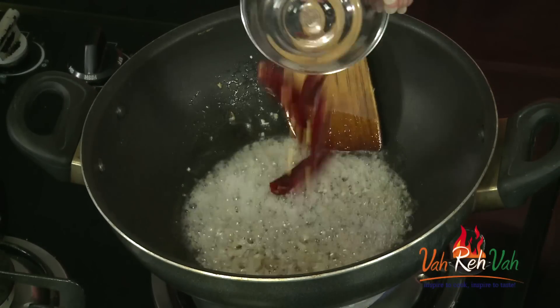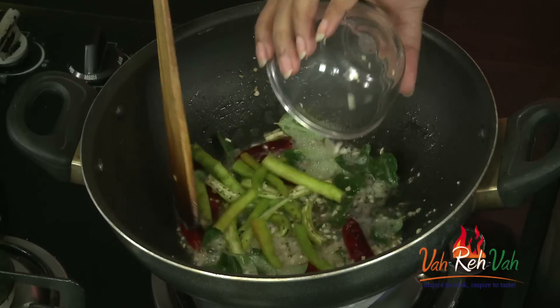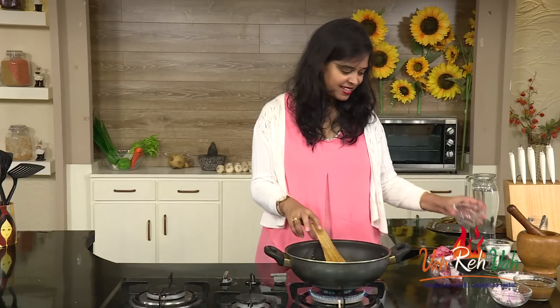Add red chillies also. Curry leaves — you need to add them in the oil. Green chillies: this is the spiciness for the dish, dear friends. Add as many green chillies based on how spicy you want the dish.